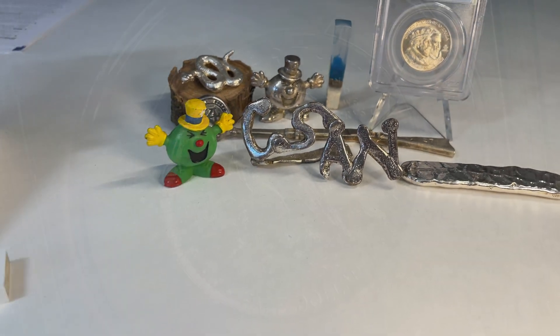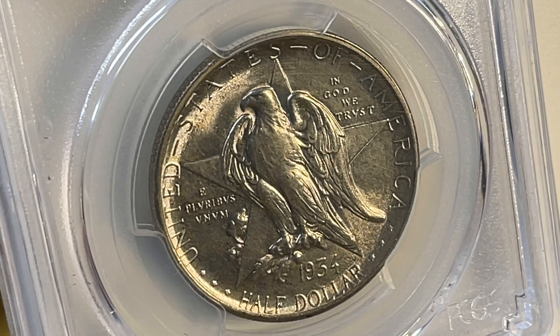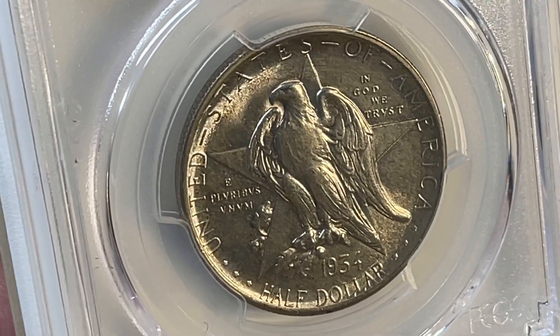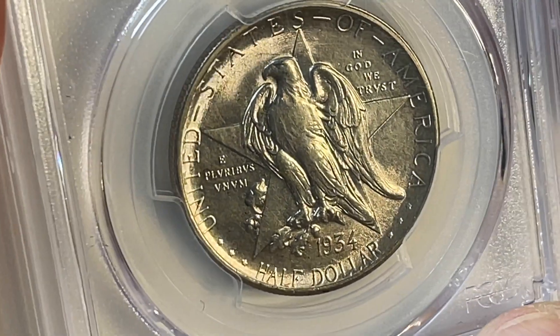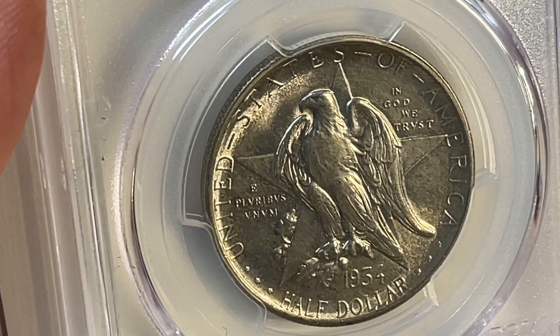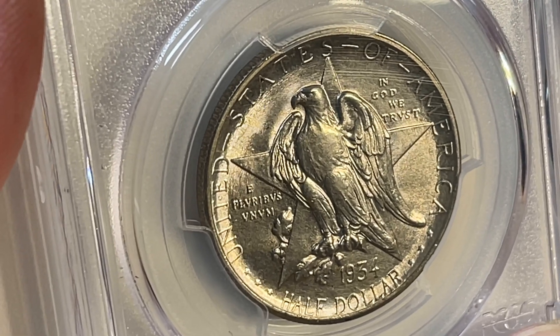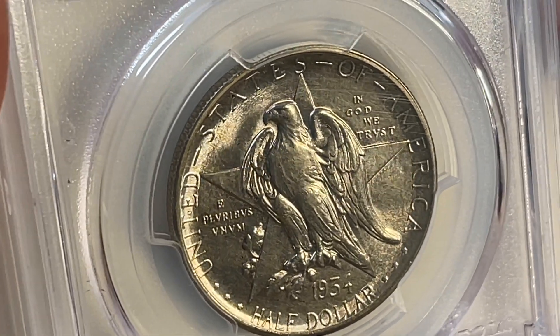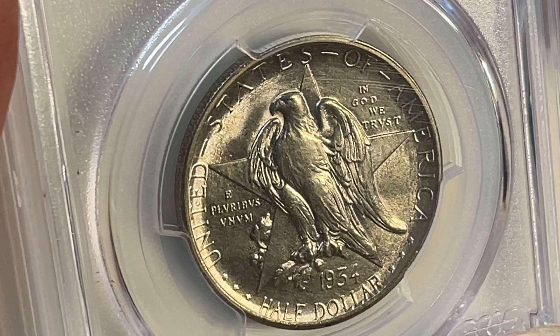Welcome back to Coinsense and Nonsense. Today it's the Texas Commemorative Half Dollar. This is to commemorate the 100th anniversary of Texas independence. It was a multi-year series — 1934 was the first year of issue, and it ran until 1938. The actual centennial was in 1936, and they released them early to try to generate funding to support the celebration.